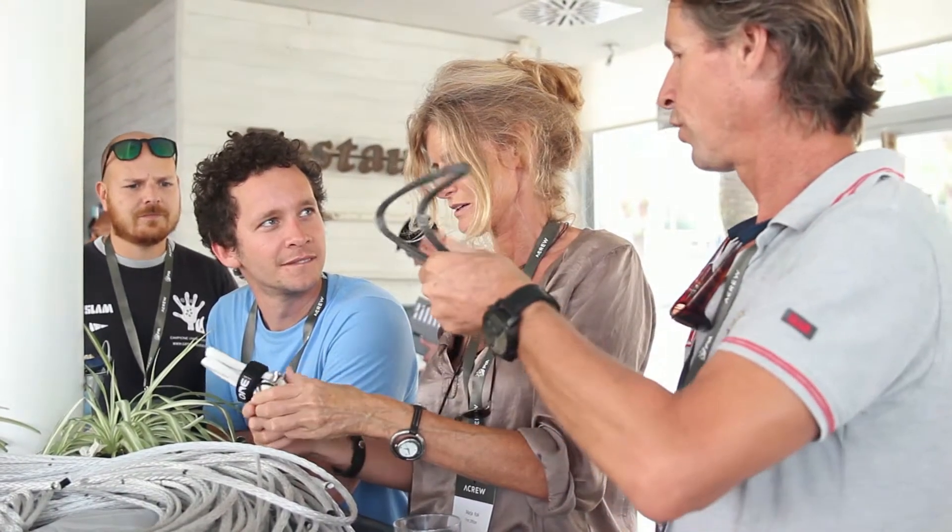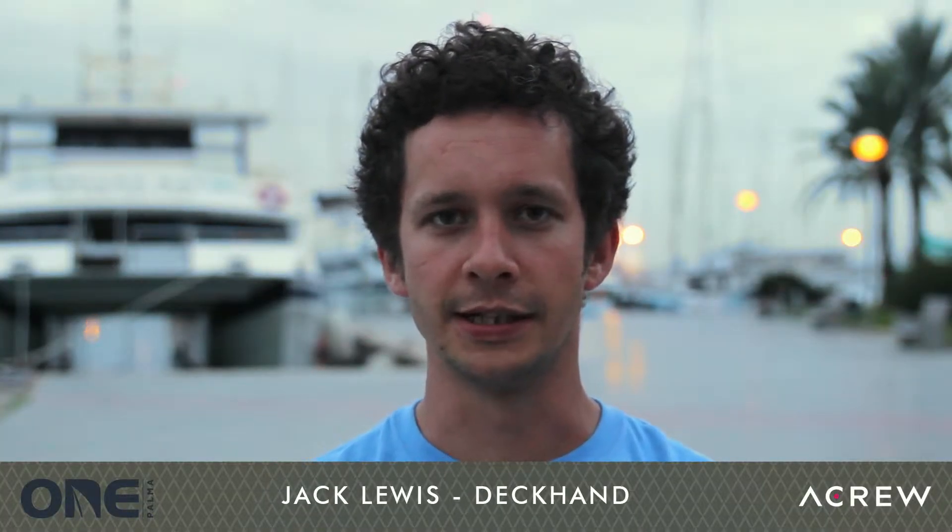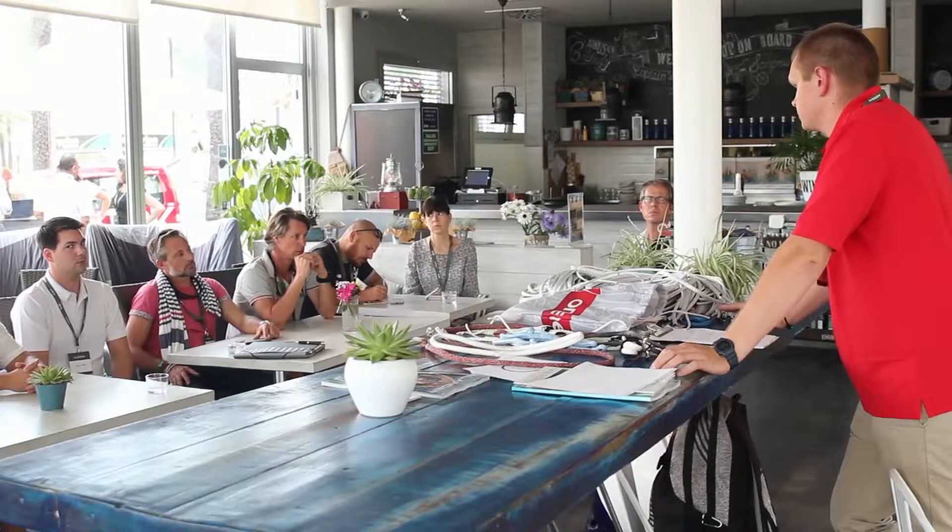This workshop taught me a lot about the different kinds of ropes. I had no idea that there were different kinds of ropes at all really, and obviously they're used for different things.